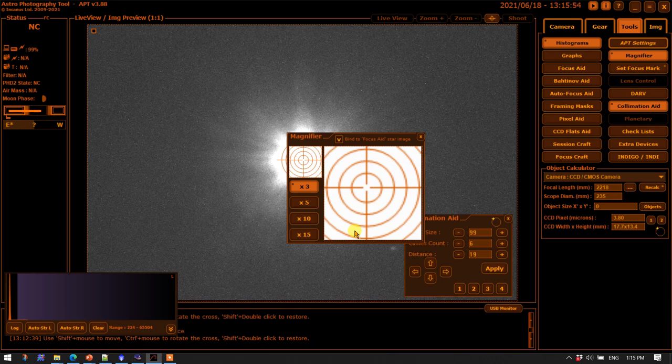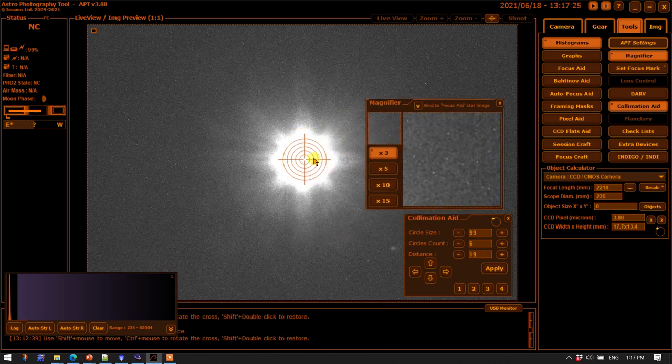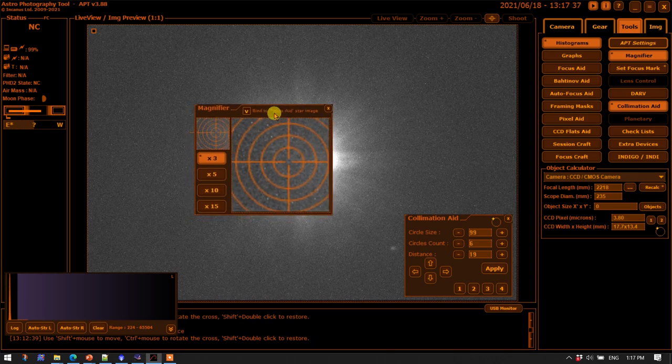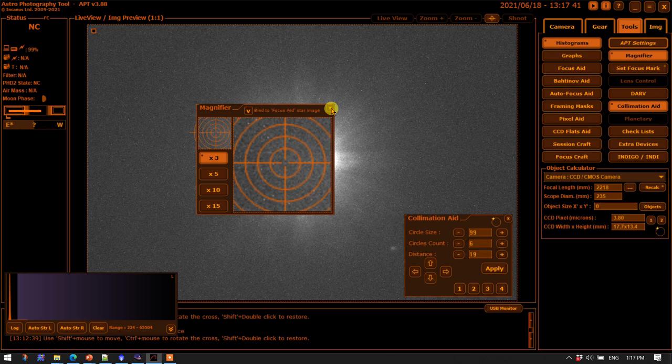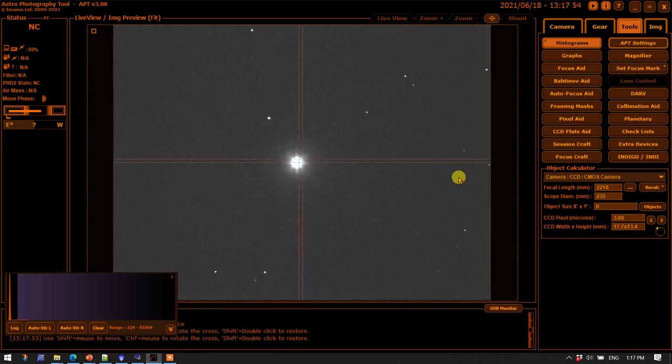When you make adjustments to the secondary mirror with a screwdriver, you'll find that star is going to take off on you. The mount will bring it more or less back to where it was, but not precisely. In that case, you'll have to move the magnifier out and move the crosshairs of the collimation aid over to where the star is — assuming you're not too far off from the center of the field of view. It could be that you have to go back and make adjustments of the mount, and then move the magnifier back over. If you do need to re-center, you may have to get out of these tools and one-to-one mode, bring up the crosshairs again, and repeat the process.